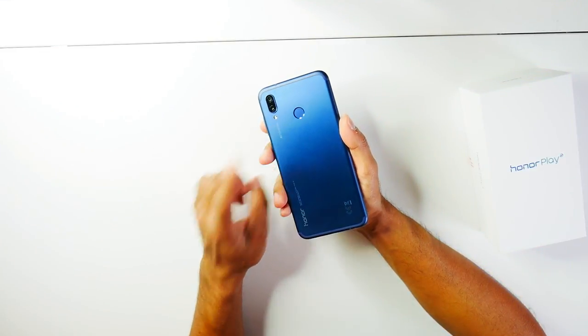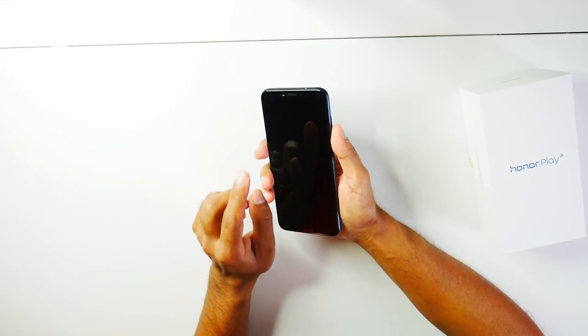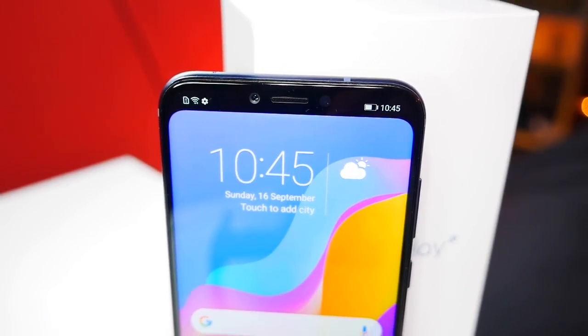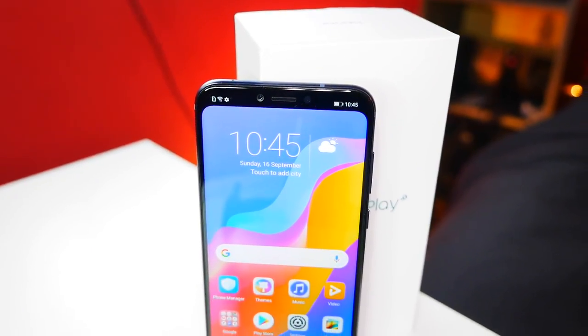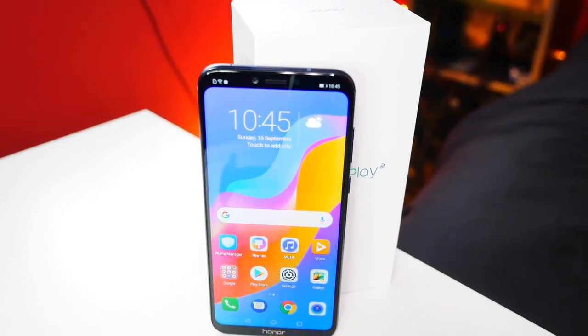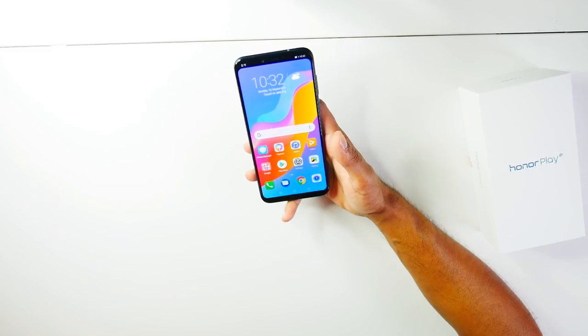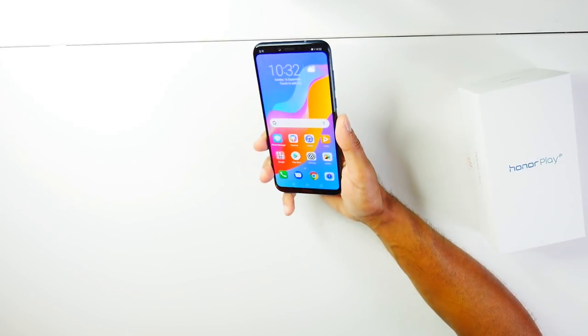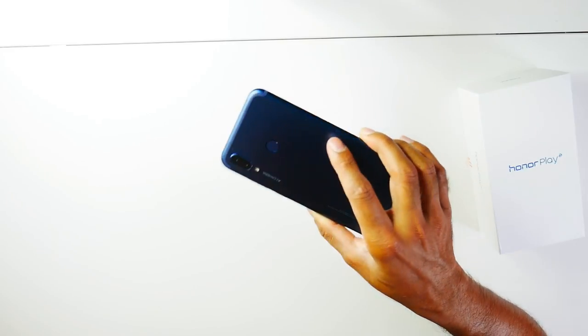The rear camera can record 1080p and 2160p at 30 frames per second. The front camera records video at 1080p at 30fps only. It comes with a 3,750mAh battery, which is pretty good in today's market — my Samsung S9 is roughly around that same size, so there's some strong competition there in terms of battery life.